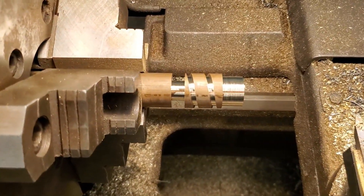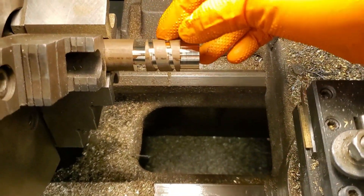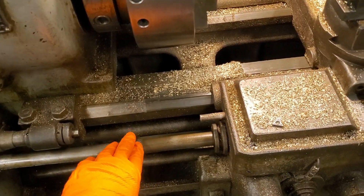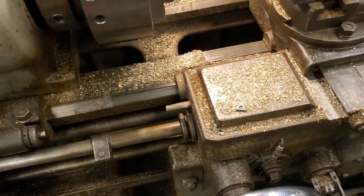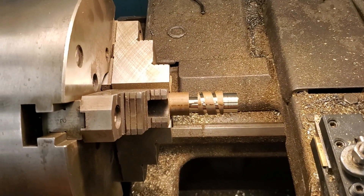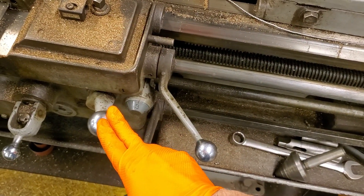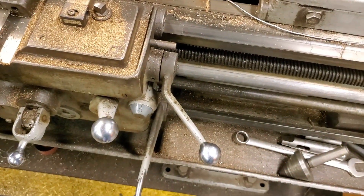I moved the tool way back over here so that I could get in there and measure with the thread wires. I need a fair amount of room since I'm going to be measuring this with calipers. In case you're wondering, this is a Monarch lathe that we have at work, and it is a beauty to thread on, mostly because it has this feed release here. When this hits the knob over here — which you can adjust back and forth with a fine adjustment — it kicks the feed out. You can make all your adjustments so the tool stops right there in the thread relief, and then you just reverse the feed using this handle right over here to get it back to the beginning of the thread.